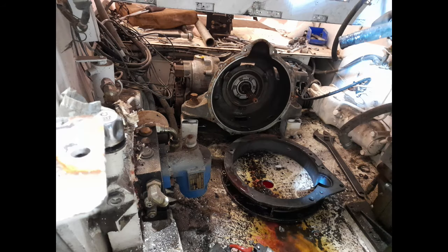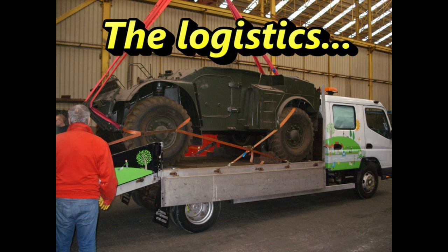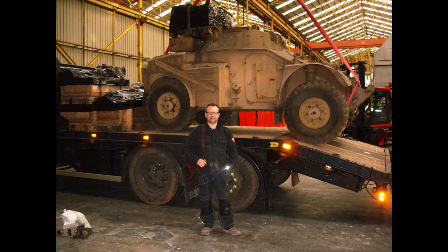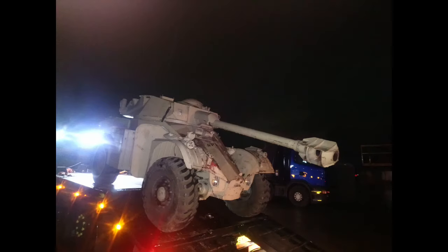At the very end of the queue there was one Panhard that still had its engine in it, and I was told that it also came with the AML90 turret. We purchased all of them in one batch and brought them back to the UK. You can actually see us there picking up our Panhards and getting them back. The star prize was obviously the Panhard AML and you can see it here coming back at night on the back of our lorry after a long drive. I'm very excited to start the restoration of this.